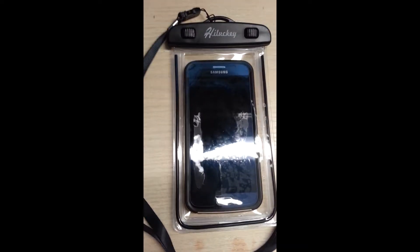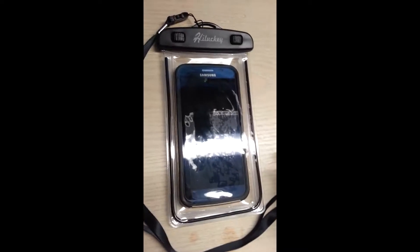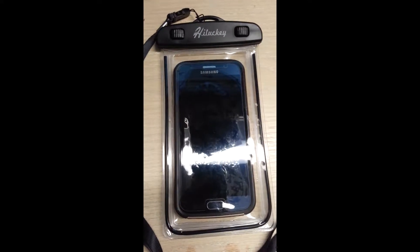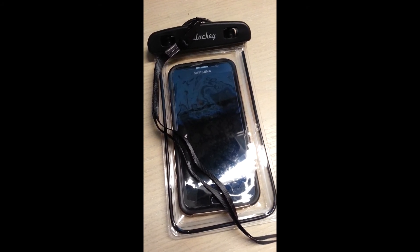This review is for the HiLucky cell phone case. It's waterproof. I tried it in the pool setting only, so it'll work for probably five or six feet deep.